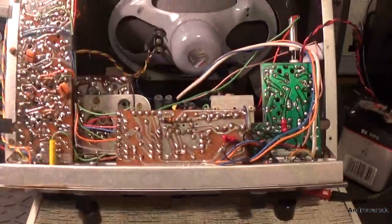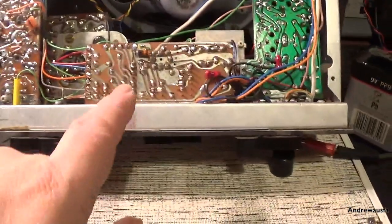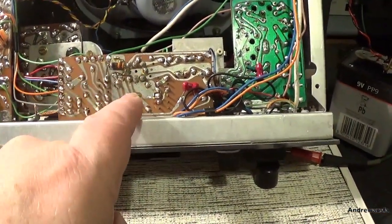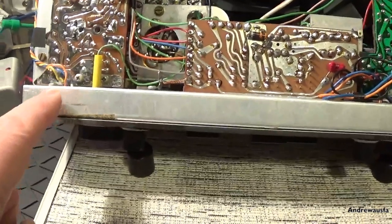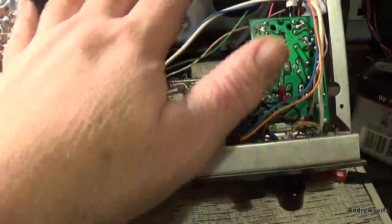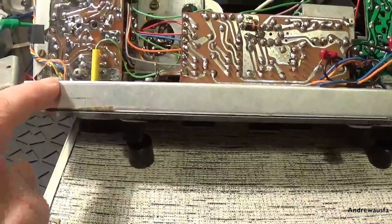My suspicion is on the earphone socket which is just here, so I have got the set switched to VHF because I am sure the local oscillator on medium and long wave is not working — that is probably a separate issue. I am pretty sure the fact that there is no hiss at all through that amp would mean that the earphone socket is jammed up.